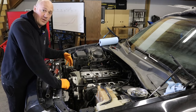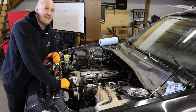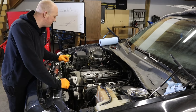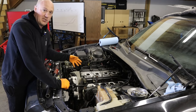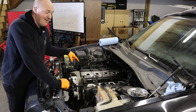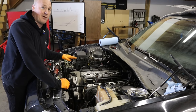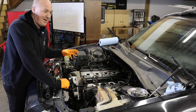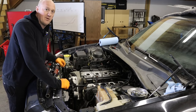The alternator assembly also needs to be unbolted from the front timing cover before you remove it. You should absolutely have your battery disconnected while you do this — you have the positive terminal on the back of the alternator, and if the battery is still connected and it touches anything, you'll get a spark that could become a fire. Disconnect your battery before you unbolt your alternator.